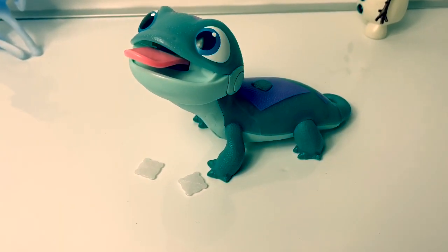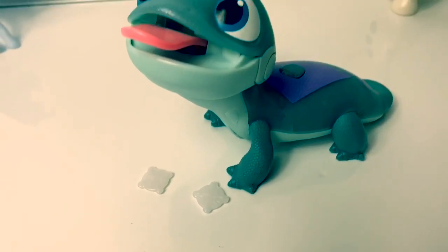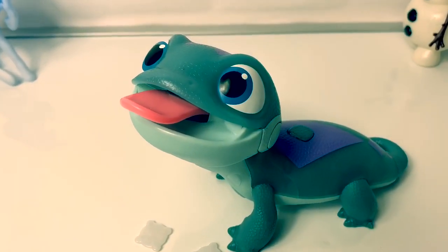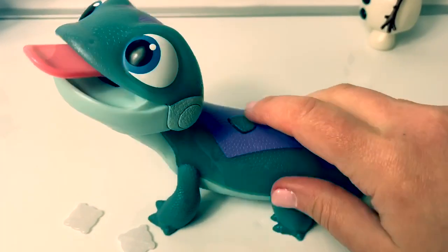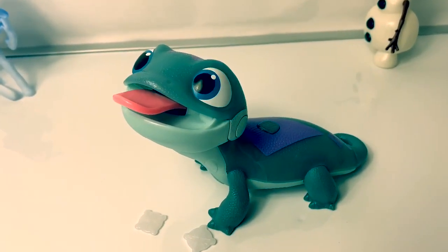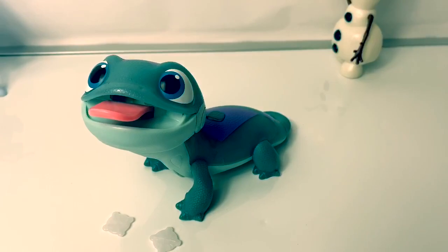This particular doll — I thought maybe that eating the snowflakes would do something, like he could make a noise. The only thing that's different is when you move his head and then push this button, it just changes colors. It's the only thing he does. Bruni is so adorable!